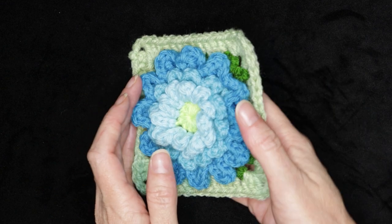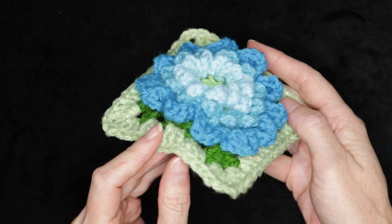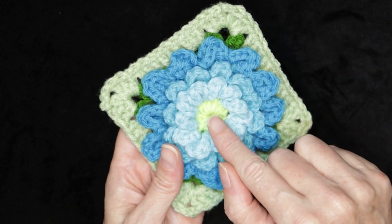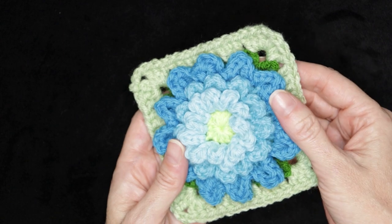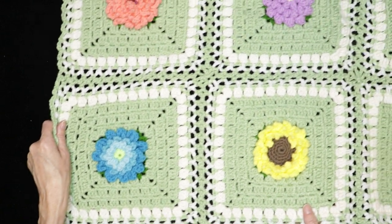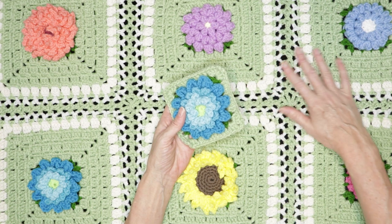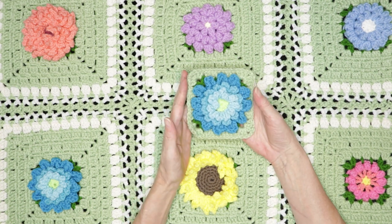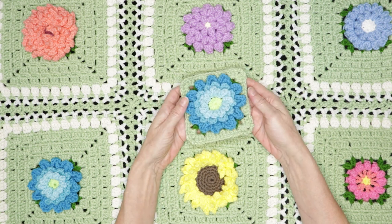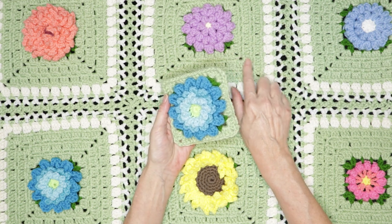Hi, this is Krista at the Secret Yarnery. Today we're making this gorgeous flower granny square. This 3D flower granny square is so fun to make using just little scraps of yarn in four different colors — one for your center and three colors for your petals. It is also part of the Bloomscape CAL 2023, where we make one new granny square flower center every month.